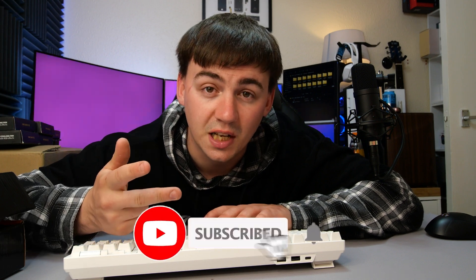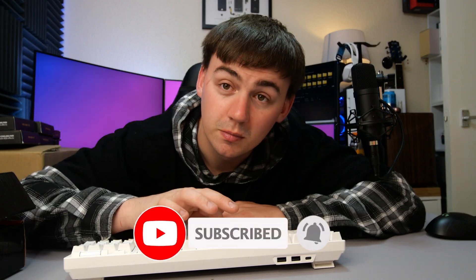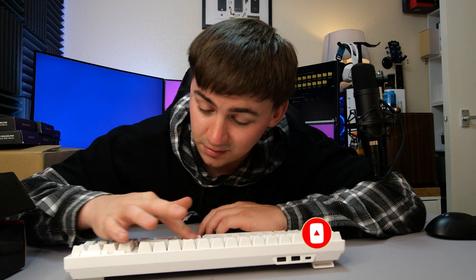Absolutely incredible keyboard. If you want to check one out or see their other designs, the links are in the description. As always, don't forget to like, subscribe, and hit the notification bell — and have a great day.